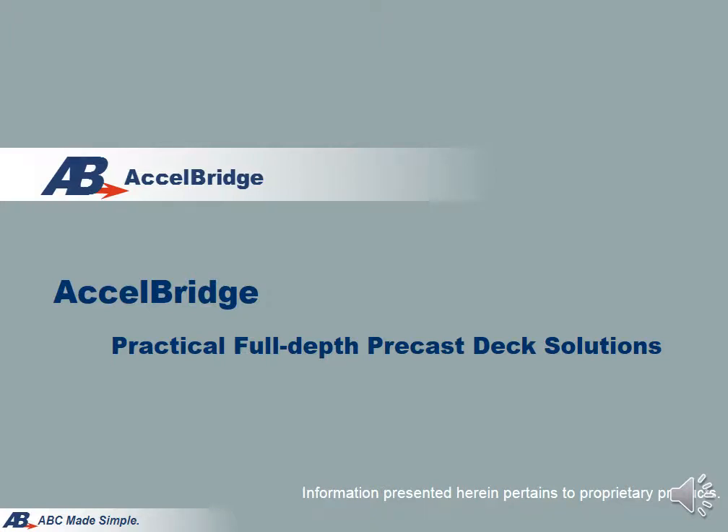For today's presentation, I would like to introduce you to Excel Bridge, a full-depth precast deck system which is cost-effective and durable.